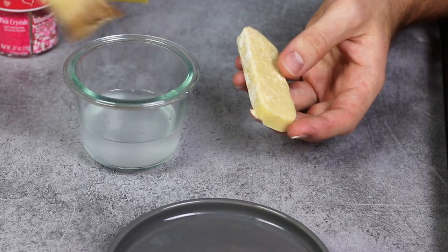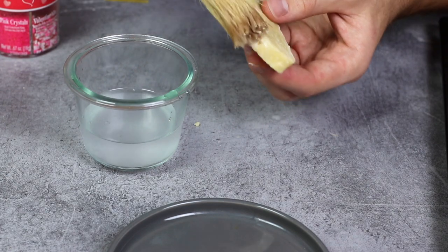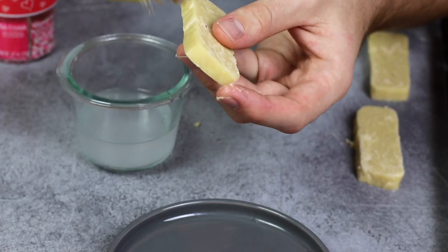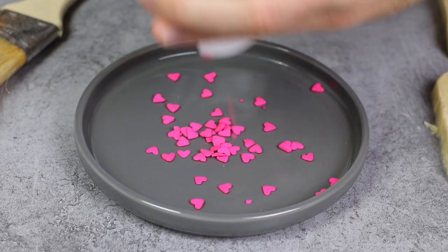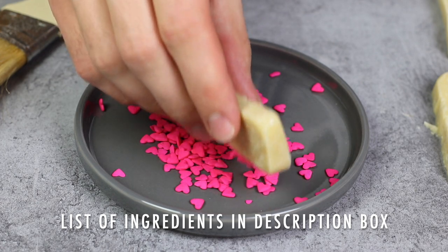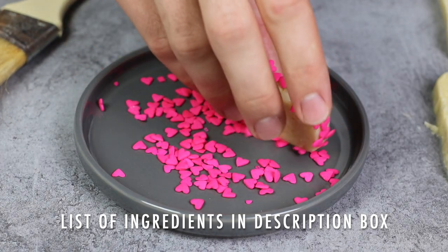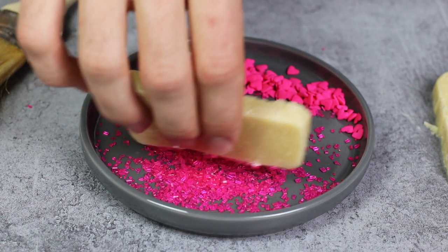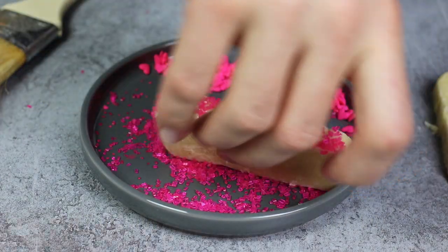If you want to make things a bit differently — for example, adapted to Valentine's Day as I'm doing here — you can put some sprinkles or sugar on the sides of your shortbreads to create a bit more texture and a polished look. Just brush some water, or even egg whites, on the sides; it will stick even better with egg whites. Then apply your sprinkles or sugar and it will look super cute.